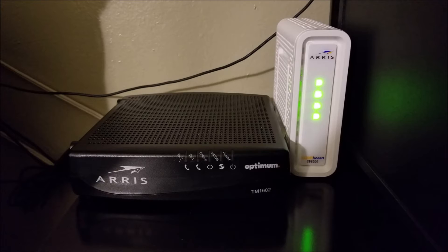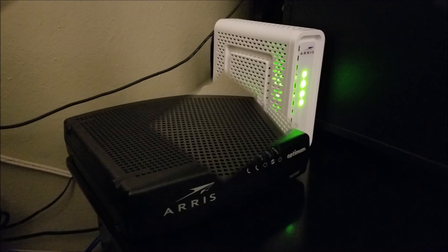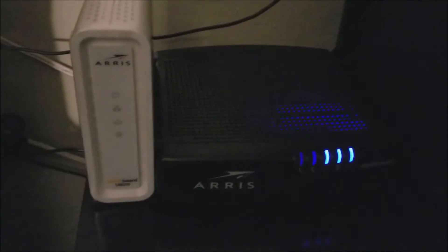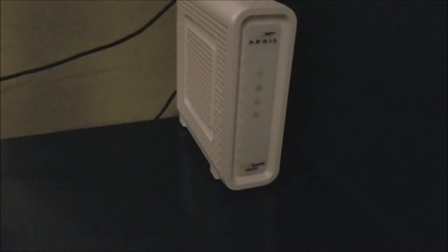As you can see, there is a noticeable size difference — the new modem is really small compared to the one provided by my internet provider. I'll now have extra space. I'm going to replace the modem and then show it turned on.